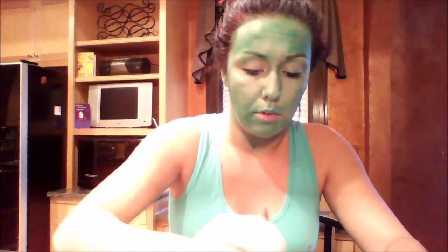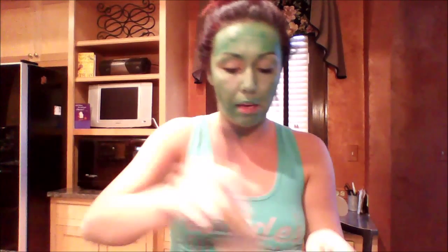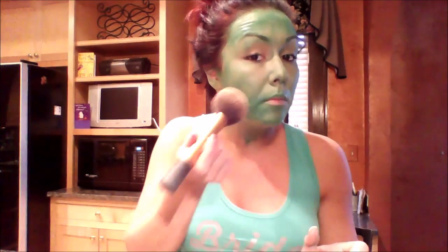Go ahead and mix that all up. I like to set the green in with a big kabuki brush — just dab it and press it into the skin. This is also going to blend the green aqua color that's already on.